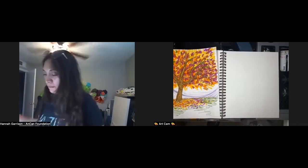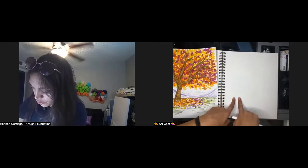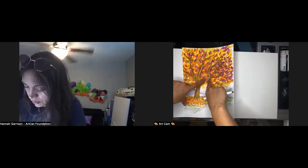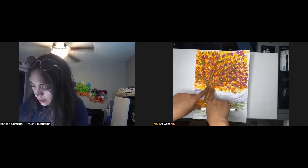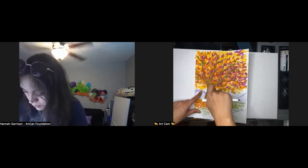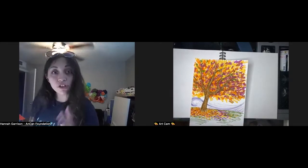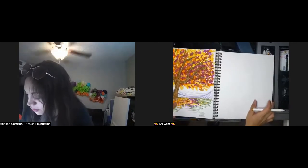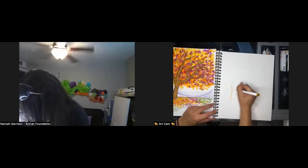To draw the tree trunk, start with a skinnier shape — trunks are usually thicker at the bottom and taper as you go up. Hannah begins drawing at the bottom of the page, noting that the tree will take up more than half the paper. She points out V-shapes and Y-shapes throughout the branches: keep those in mind when figuring out how to split branches.